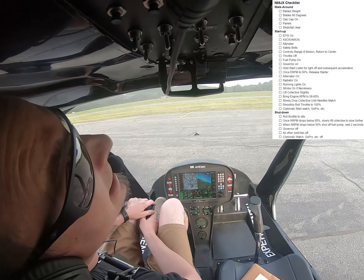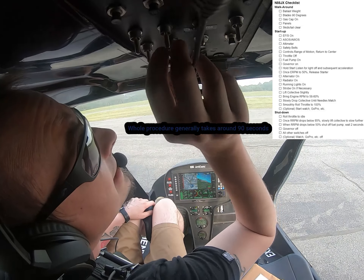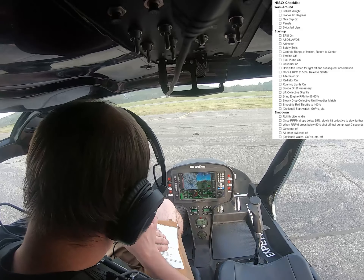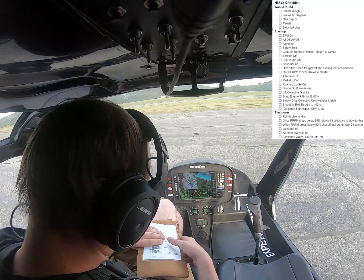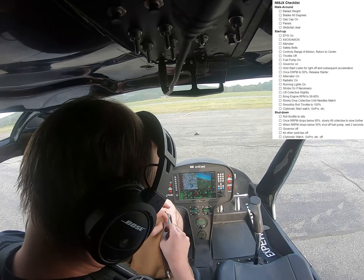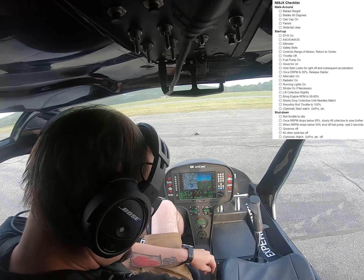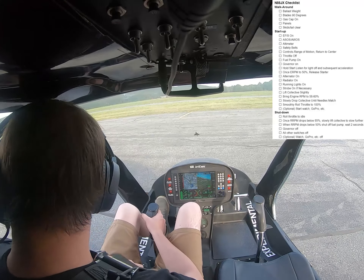Alright. Engine is on, it's stable. I now make sure I switch on the rest of my switches and my strobe lights. Start my GoPro — normally I start the GoPro. And start my watch to track my flight. That wraps up my startup procedure. Because I don't have doors, I store it underneath this seat here and it holds in place. We're ready to go, and I can pick up into hover.